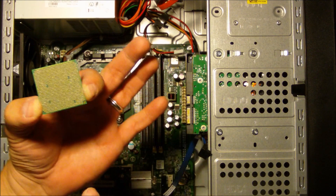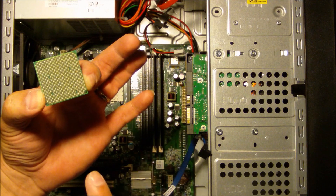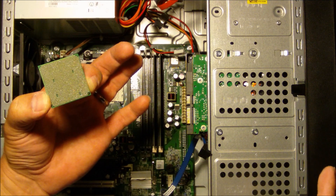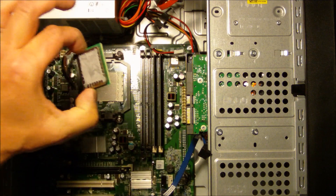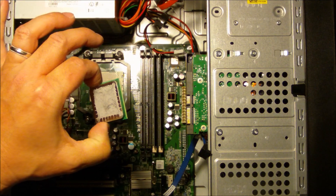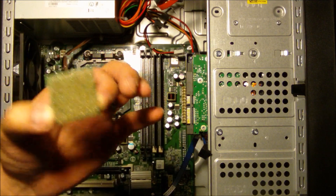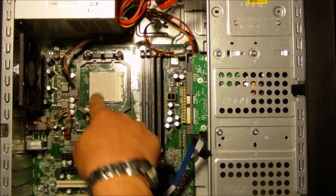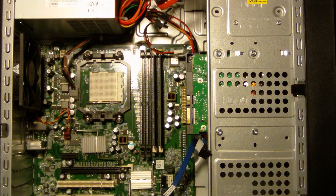Now there's a difference between the AMD and the Intel chips, so make sure whatever computer you're working on, you work accordingly. We have some previous videos at usingwindowshomeserver.com that show you how to change out Intel CPUs. I'll end up recycling it or giving it away, but this is basically just a single-core processor. I'll hold that off to the side and latch this back down so we can start later on.